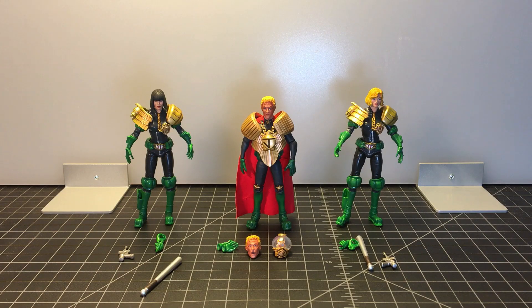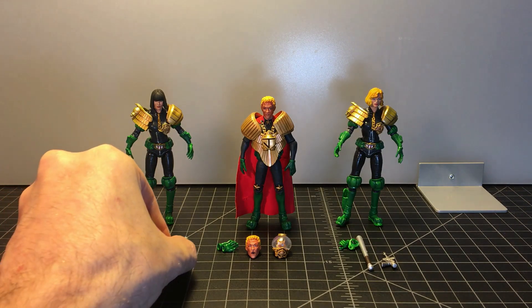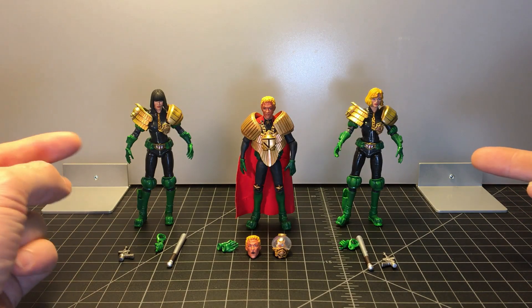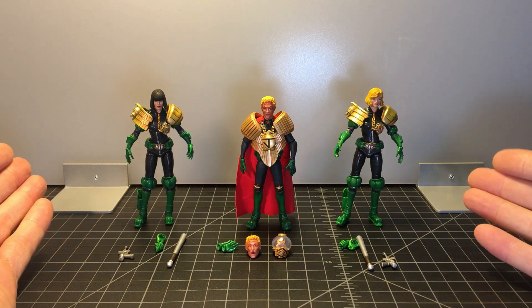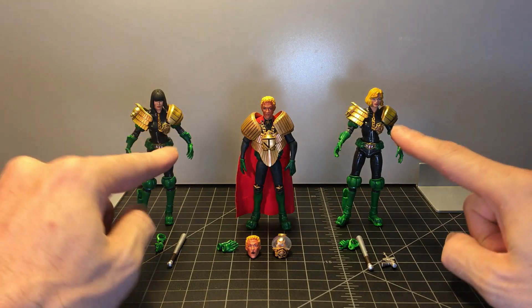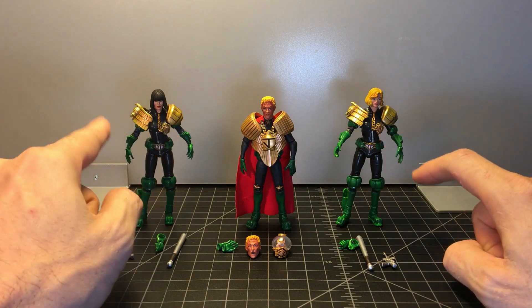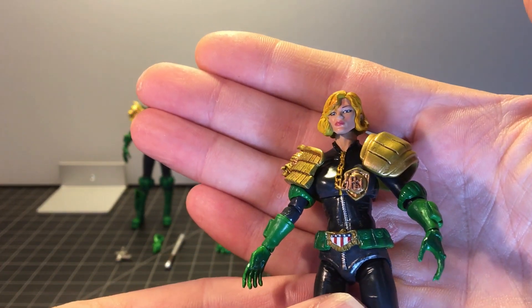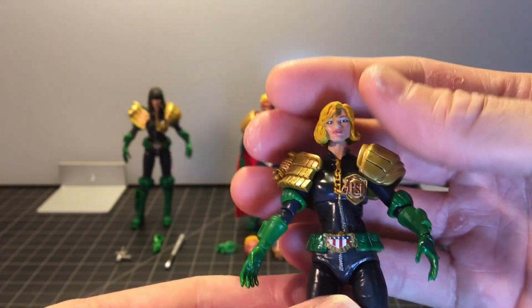Here are the three judges out of package, and they are pretty good. They have the same limitations that Judge Giant and Judge Dredd have, but overall I think they're pretty good figures. The ladies use the same exact body, minus obviously their heads and their badges or shields. Judge Anderson here — her badge, her shield does say Psy because she is a mutant.